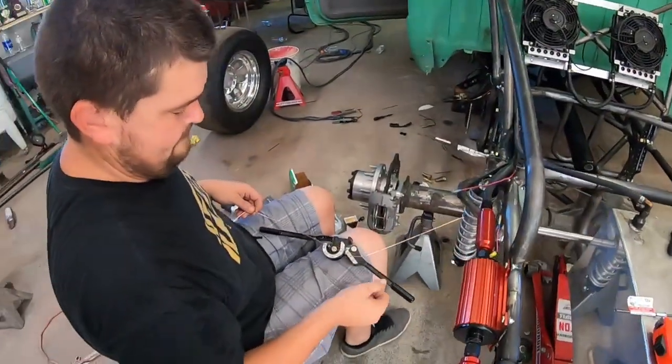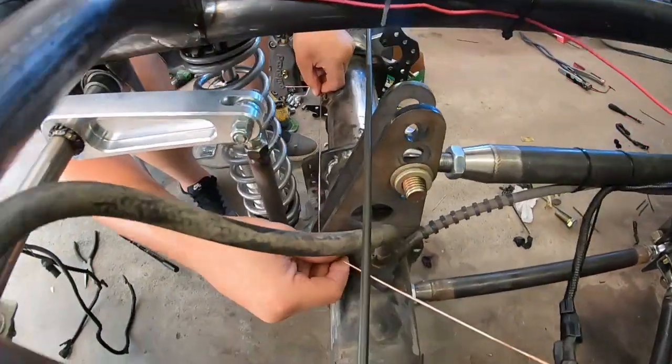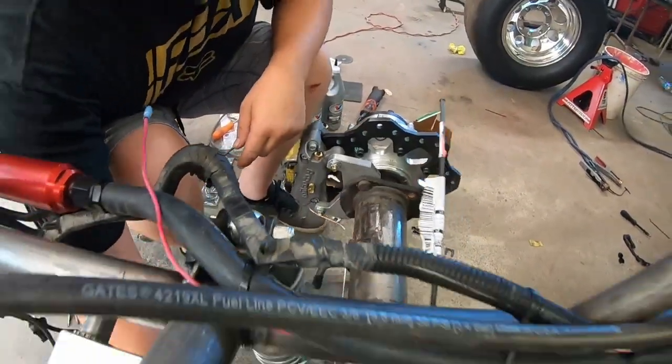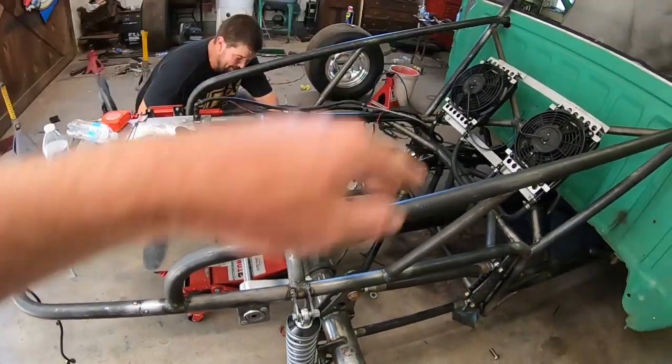I've really been blasting through this video because I'm ready to see this thing out and make some hits. Gonna keep hammering - get the fuel cell in, get the roll bar tightened up, and keep going. I'm thinking today might be the day this thing moves under its own power. Made a run to the parts store, picked up some brake line parts. Jeremy is getting super fancy right now building a template with some rod to get the brake lines looking super clean. That's the line right there.